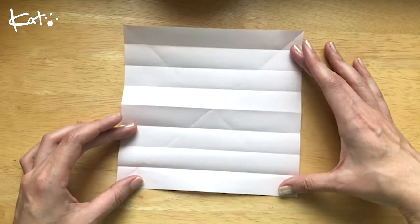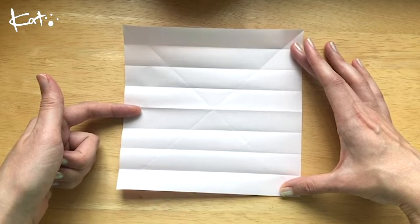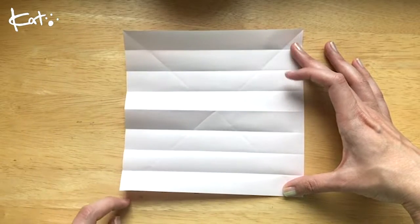So we should have how many lines? Quite a few lines. 1, 2, 3, 4, 5, 6, 7, 8 lines.